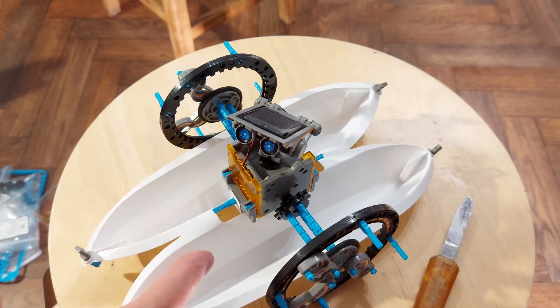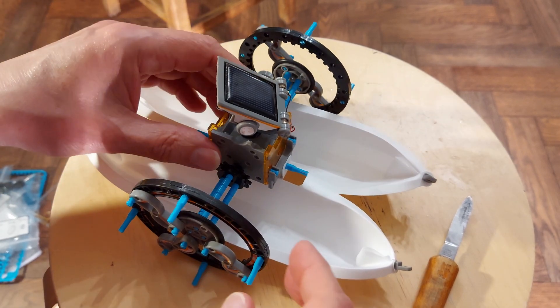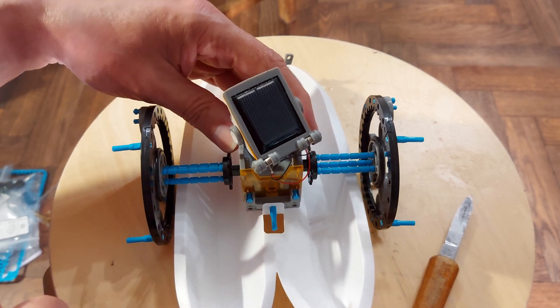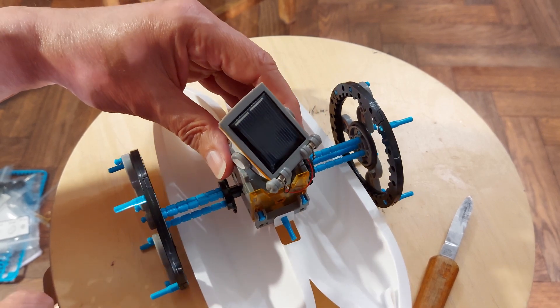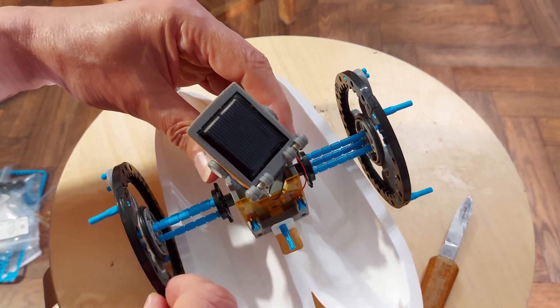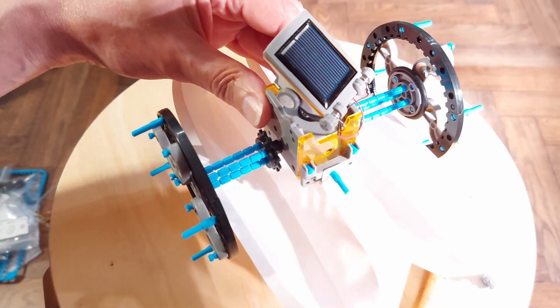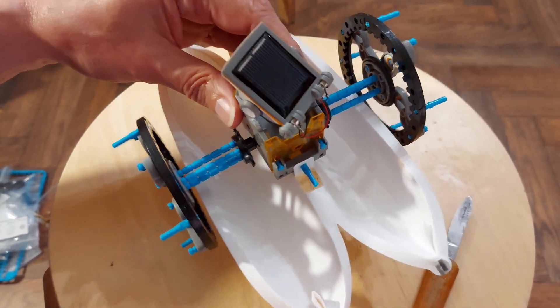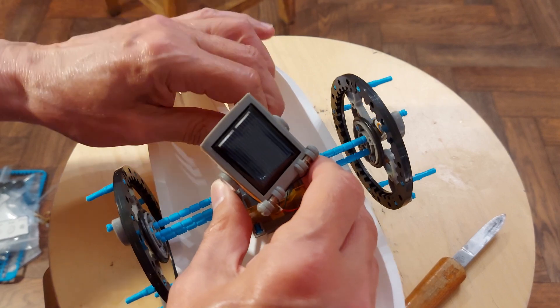In the video where I showed you this solar boat from the 13-in-1 solar robot kit, I mentioned that I fixed the problem I was getting with the gearbox, because it was very noisy and it tended to jam. It's still a bit noisy but nothing like as bad as it was. I said I'd show you what I did, so I'm going to take this apart again.